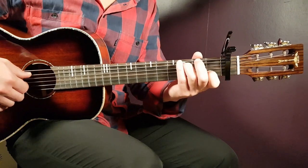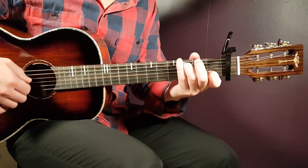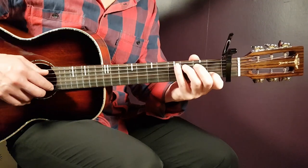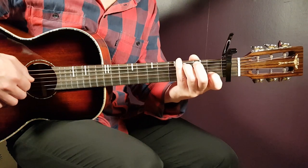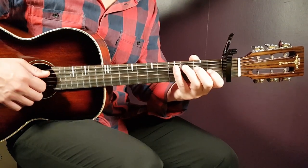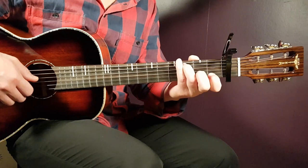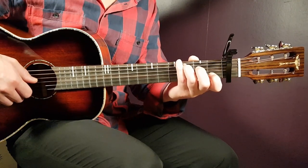Then the C chord starts like this: that is third on A, open G, and first B. A short pause, and then comes this part: third on A, open D, open G, and then open B, first B, and open B.